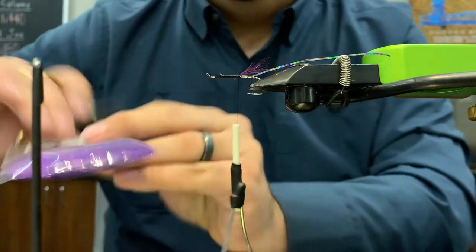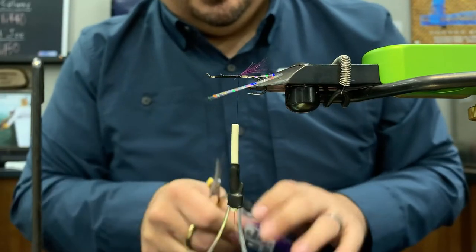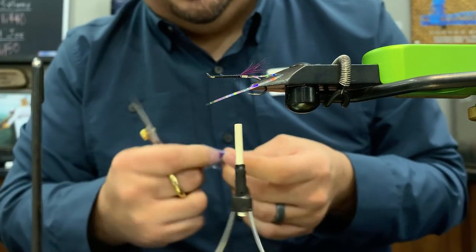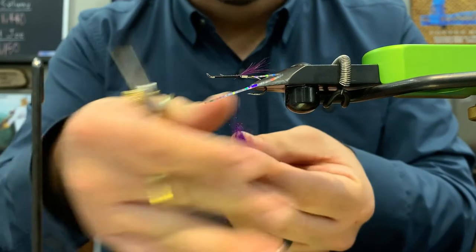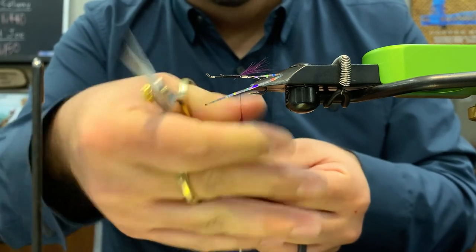Now it's time to dub the body with STS Trilobal purple. I really like the Trilobal — it has a few different shades and colors to it. This one's purple and it has a few fibers of red, so it gives the fly just a little more color depth to it.